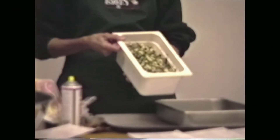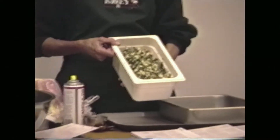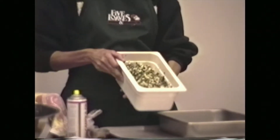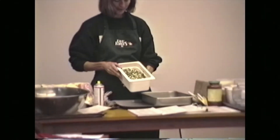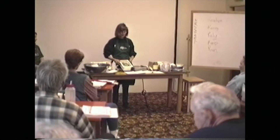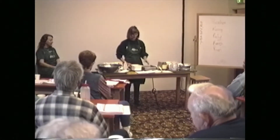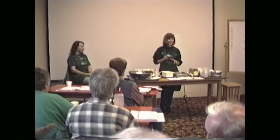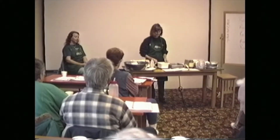I just have the frozen chopped spinach — two 10-ounce boxes. You thaw them and break them up, put them in a bowl, and mash up one and a half bricks of firm tofu. One brick is two cups, so you'll have three cups. Mash that up and then add the seasonings.